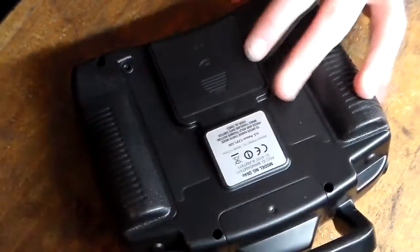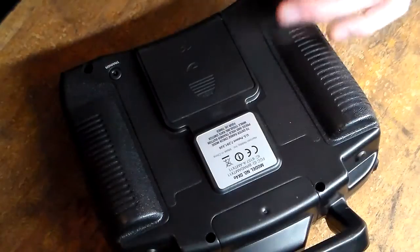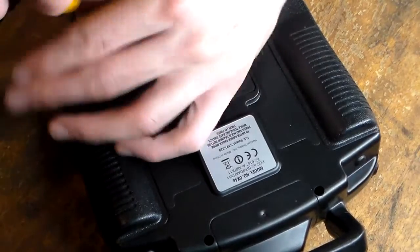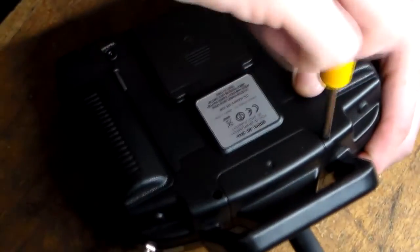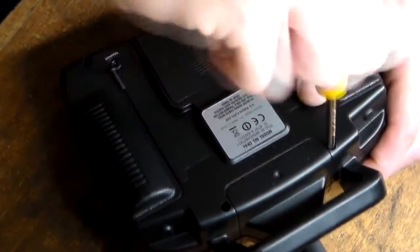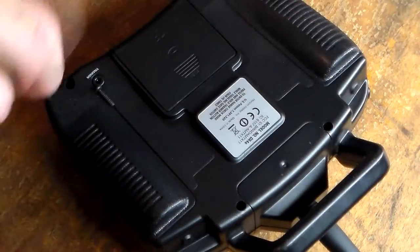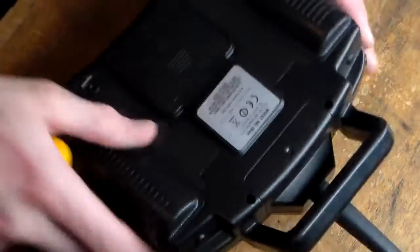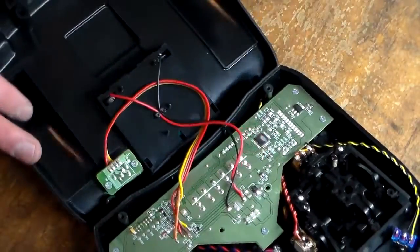We're going to make this nice and smooth. What you're going to need to do is flip your transmitter over. You can take the batteries out if you like — you really should, but I'm not going to. Let's just open up the back. Be careful you don't push down too hard because of the sticks on the front — you don't want to damage those. I suggest holding onto the controller rather than doing it on the table. Once you're done, put your screws aside and then lift the back of the controller off.